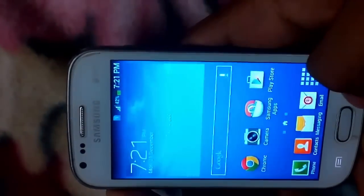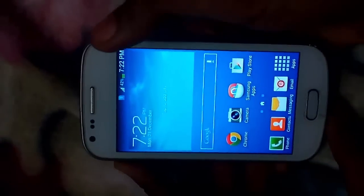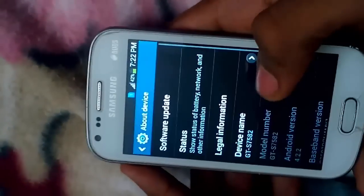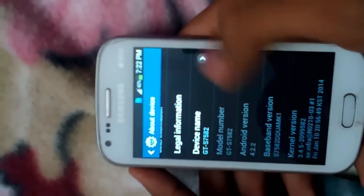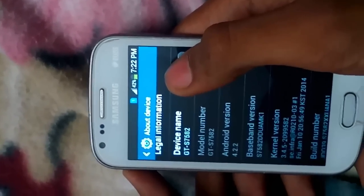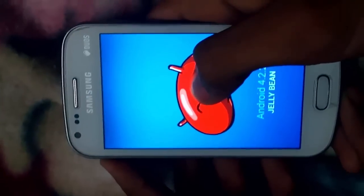This is the stock firmware that we get with the Samsung device, which Samsung provides in the Sduos 2. I will show you the phone information about the device. You can see the device name GT-S7582, that is Samsung Galaxy Sduos 2, running Android version 4.2.2, that is Jellybean.